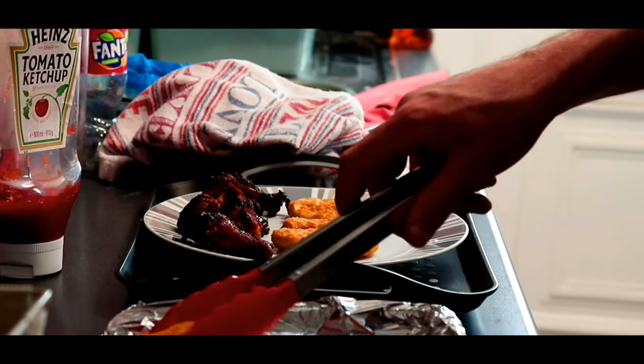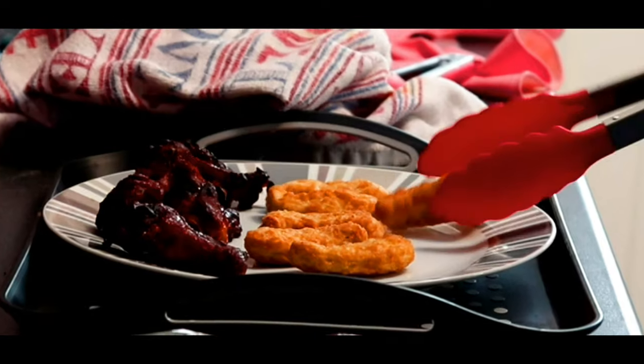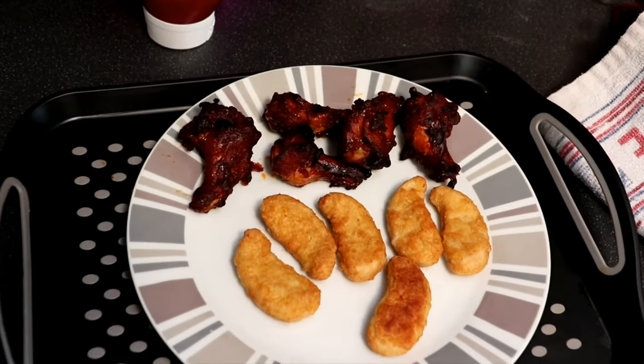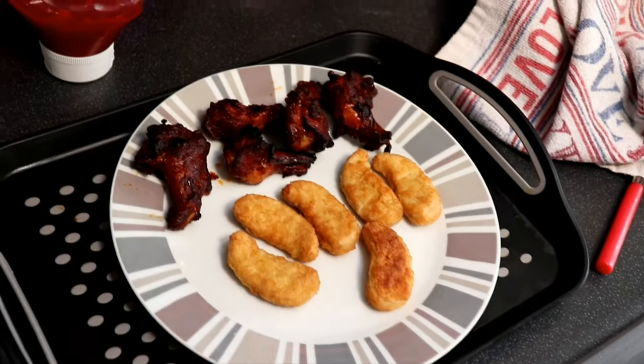Welcome back to another vlog. So guys, this is my meal today — it's all done. Alright guys, now the food is out of the way, I'm just gonna chill for five and then we'll get back into this video.